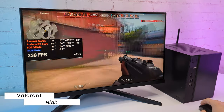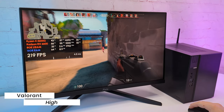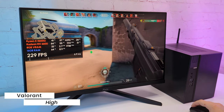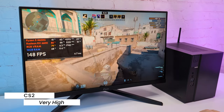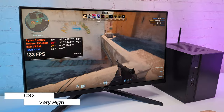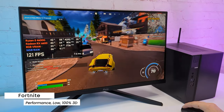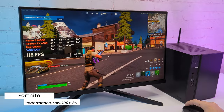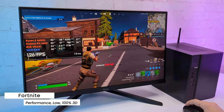Starting with low-demanding games: in Valorant on high settings, I see over 200FPS all the time. The frame time graph looks great and the game runs very smoothly. In CSGO with a very high preset, I see pretty stable around 150FPS. Moving to Fortnite on performance mode at 100% render resolution, I'm getting FPS in the range from 100 to 150 depending on the scene. Overall, the game runs smoothly.